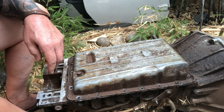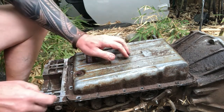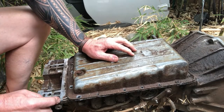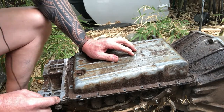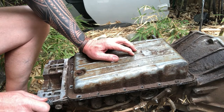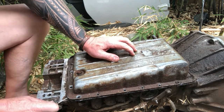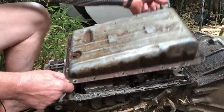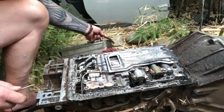Let's get this pan off — all the bolts are out. Usually get a little edge right here with a screwdriver and kind of pry it off; it's probably been on there since the transmission was built. Let's pop that off — there we go.